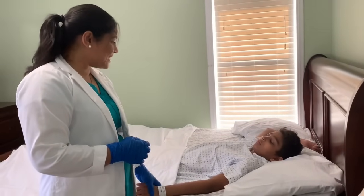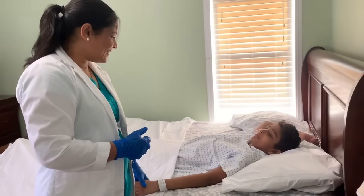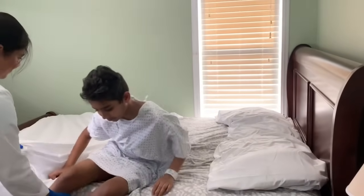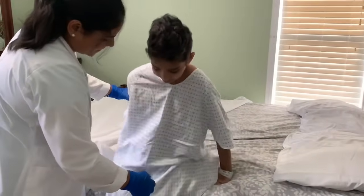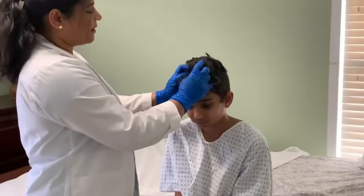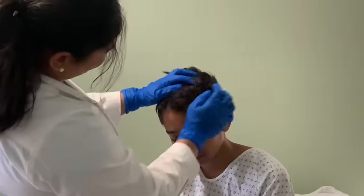I'm going to do a physical examination on you — I'm going to check you head to toe. Is that okay with you, John? Yes. Would you like to sit or stay on the bed? I'd like to sit, please. Let me check your head, okay? Very good. I don't see any problem here.